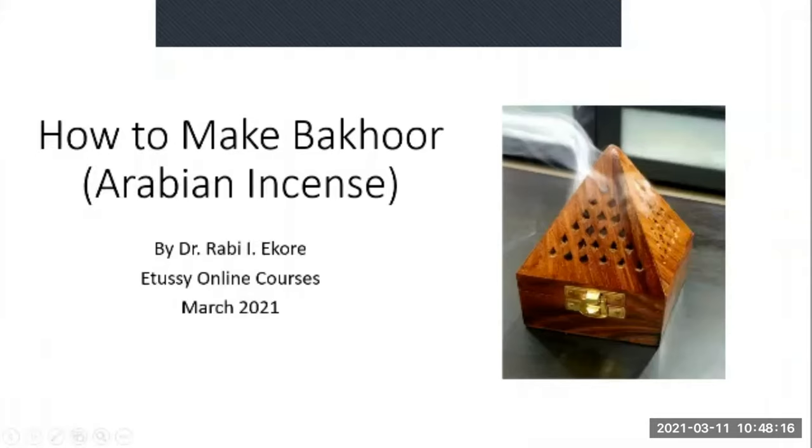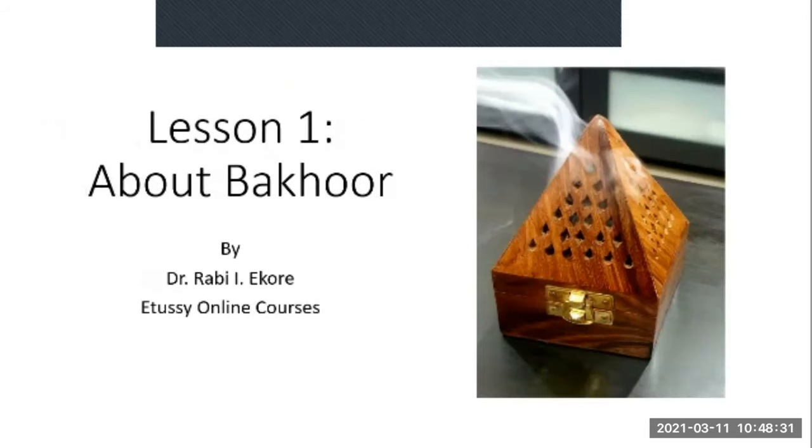Hello, welcome once again to this course titled 'How to Make Bakur.' Bakur again is the Arabian incense. My name is Dr. Rabi Ekuri. This is lesson one of the course — we'll be talking about Bakur.